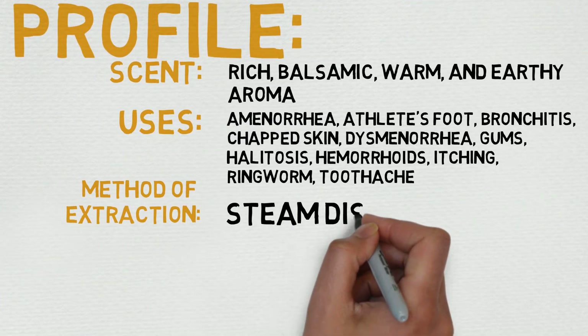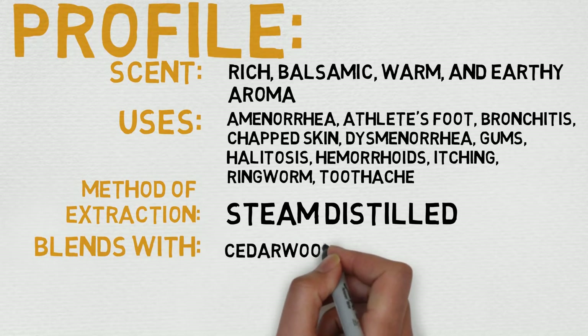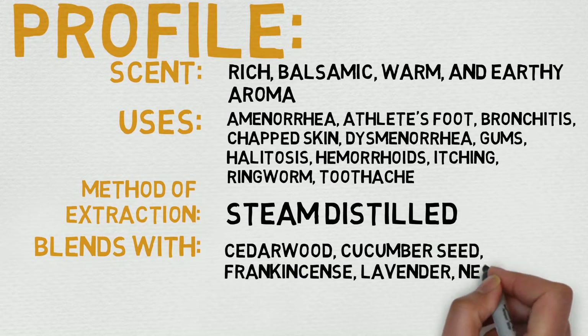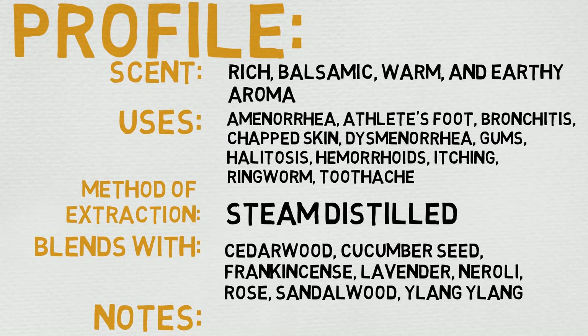Its scent is most commonly described as rich, balsamic, warm, and earthy. Its uses are amenorrhea, athlete's foot, bronchitis, chapped skin, dysmenorrhea, gums, halitosis, hemorrhoids, itching, ringworm, and toothaches — which is pretty cool stuff. It's kind of all over the place.